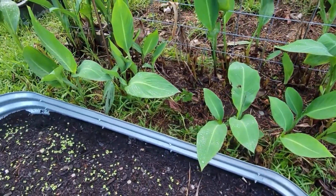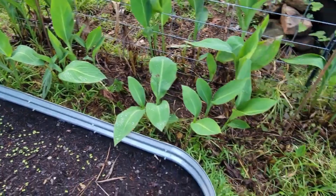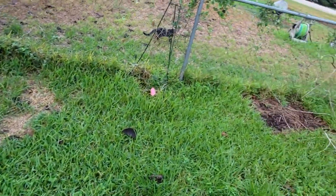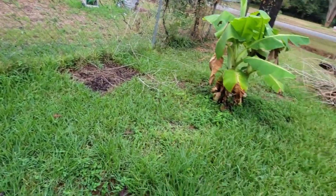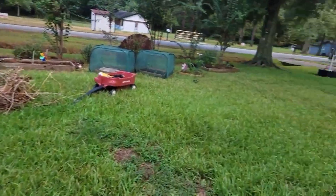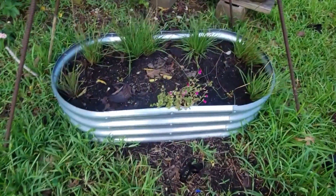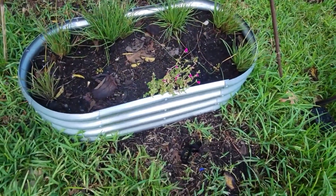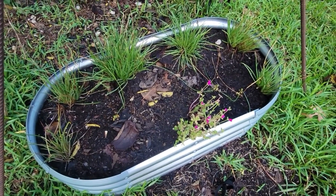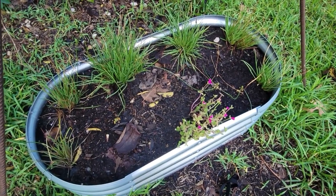Got a bunch of rain and the cannas are looking so much healthier. Are you chasing my chicken? Well, my chicken shouldn't be over there anyway. Come back. The purslane is closed up for the night, but it and that bull bean are doing really well over here. Still have a bunch of blank spaces in there, but they're doing good.